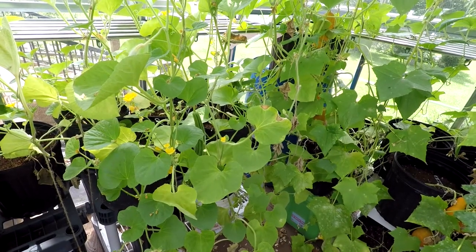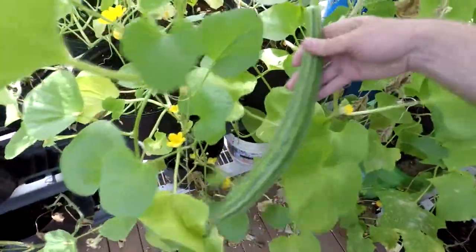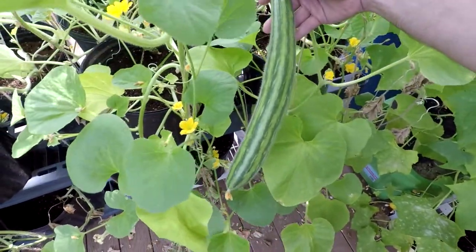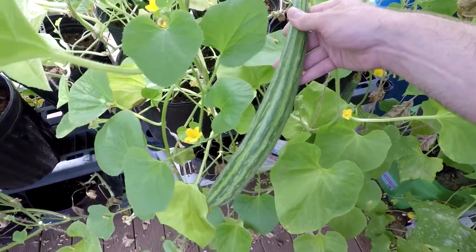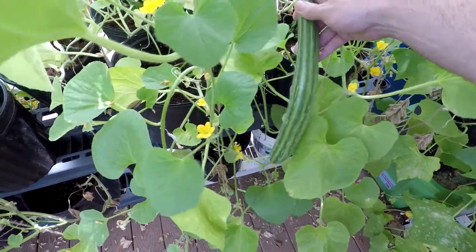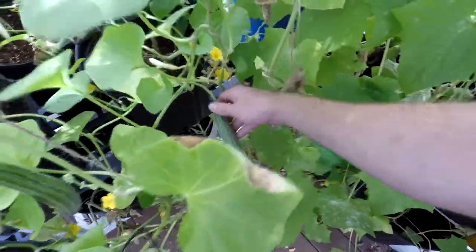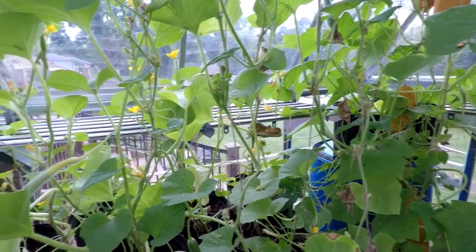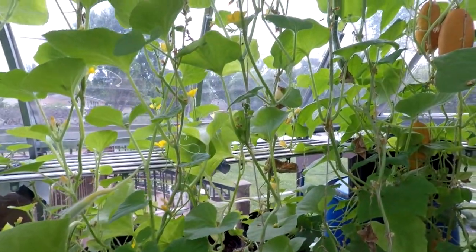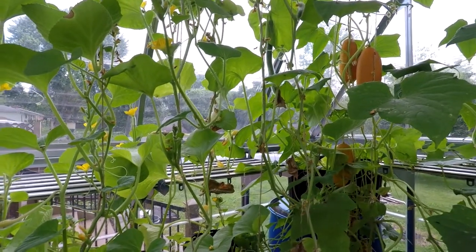I've got my first Armenian cucumbers and lemon cucumbers. The Armenians over here are pretty long and skinny — you could probably cut them in half or thirds and put them in canning jars. There's another smaller one starting to get larger. It doesn't seem like it's making a whole lot of them, but maybe that'll pick up throughout the summer. It's pretty hot now — about 90 degrees in this greenhouse, and more when the sun hits it.